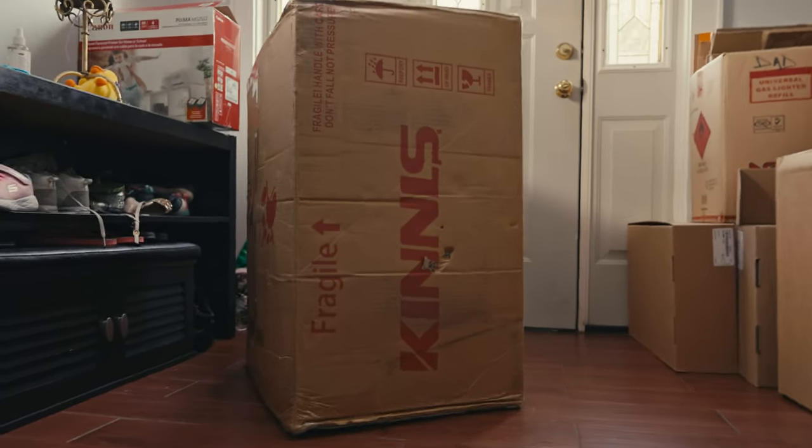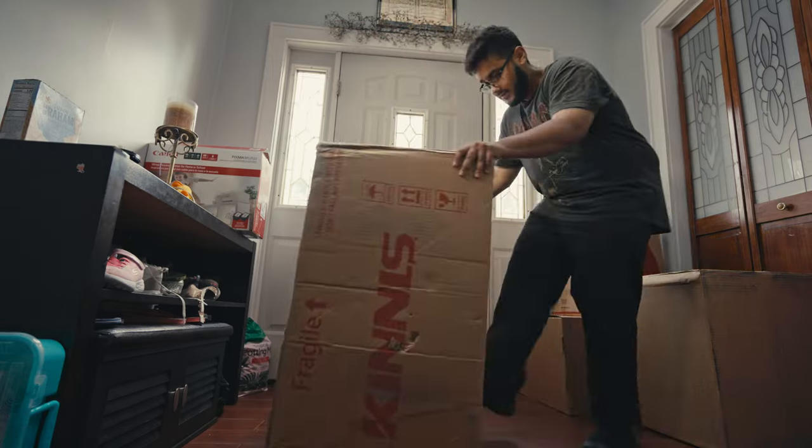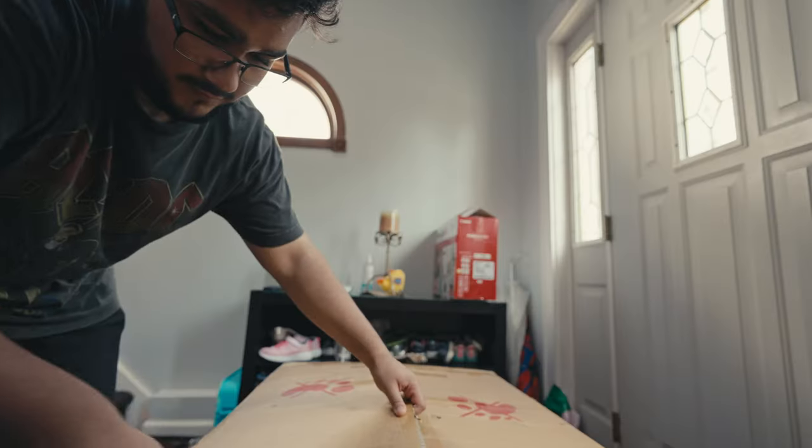Ever since I was a kid, I found myself always changing something about my desk, and even up to today that is still the case. So let's change something about the desk — let's change the chair this time.